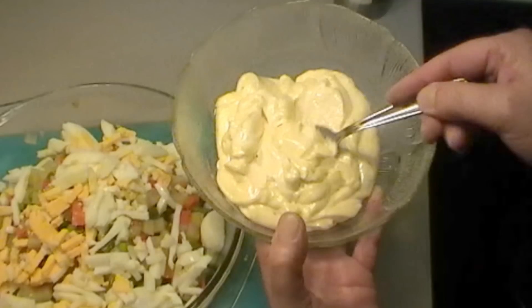Today we're going to add this mayonnaise to a vegetable salad. So until the next time, goodbye for Mediterranean recipes.